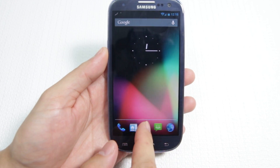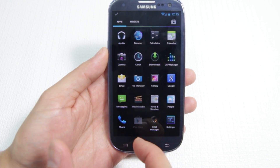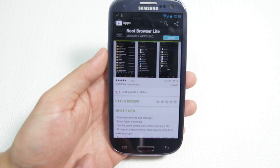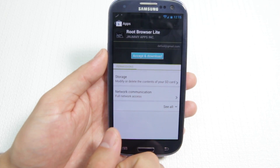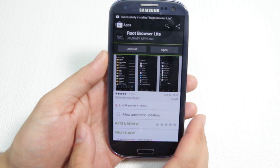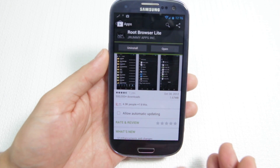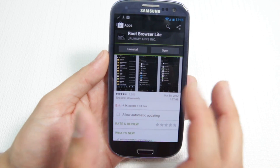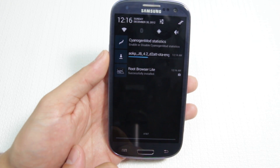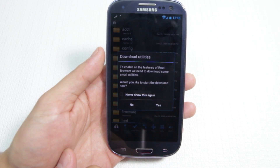While we're waiting for that, we're going to look for a File Explorer app. I'll fire up the Play Store and look for Root Browser Lite — it's free and easy. We're going to want to locate the ROM file we downloaded. Alternatively, you could plug the phone into a computer, download the files from a web browser, and drag and drop them onto the phone. Once downloads are done, we go to Root Browser, navigate to SD card, then downloads, and there are your two files. Take note that they're in the SD card downloads folder because we'll need to find them in recovery mode.